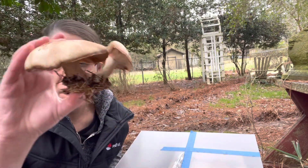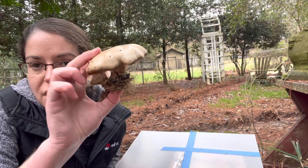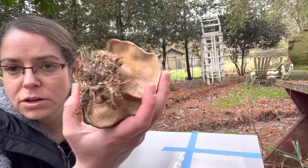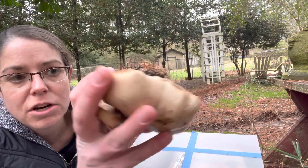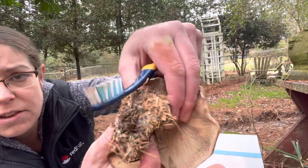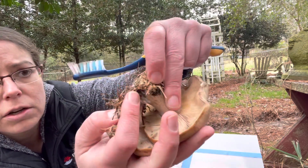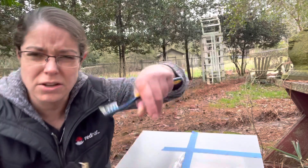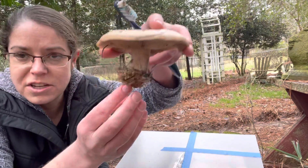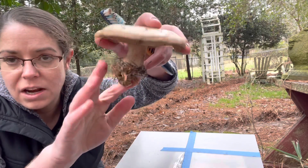Bluet mushrooms are a classic cap and stem mushroom. They are decomposers that grow on wood mulch. One of the most distinguishing characteristics of the species is this big chunk of mycelium at the base, and oftentimes if you break it apart, you'll see that the mycelium is actually kind of a little bit bluish colored. In younger specimens that's a lot more distinct, but very frequently you unearth these and they just have this little foot of mycelium and whatever it is they're growing in at the base.